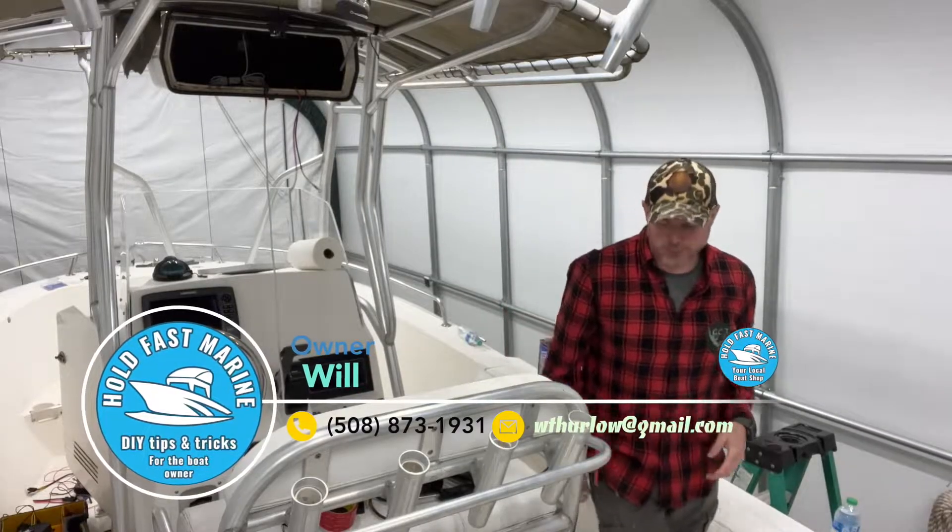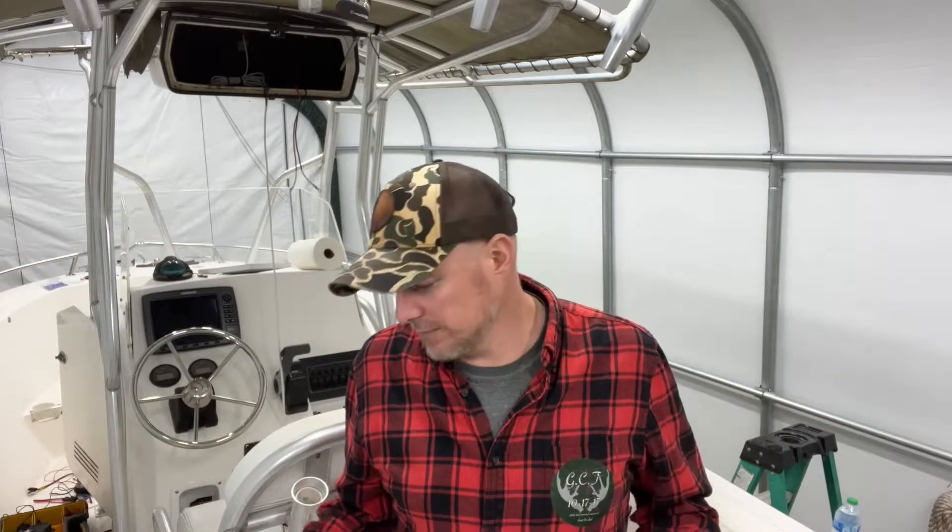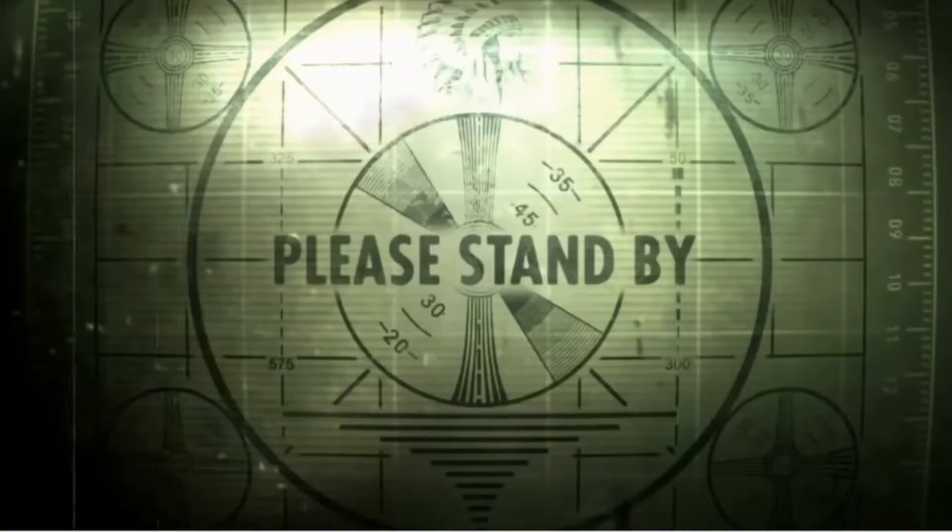Good morning everybody. My name is Will and I own Hold Fast Marine, your local boat shop. Today we're here to talk about boat wiring — you clicked on the thing! A lot of you have tackled some wiring projects on your boats, maybe added a VHF or a fish finder. On this Edgewater we're going to be upgrading a whole bunch of things.